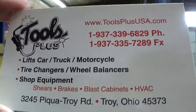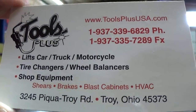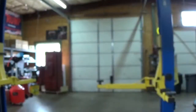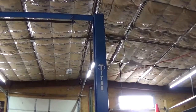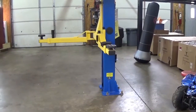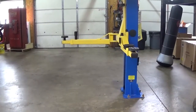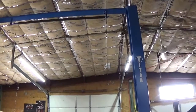Another video from toolsplususa.com. Today we're going to go over the new style 9000 AC lift - the Generation 2 9000 AC two-post lift. We'll show you what's been updated. First, you'll notice that the column is now all one piece. Before it was two separate pieces, now it's all one piece. I won't go through the installation process completely because it still mounts to the ground the same as the other ones, but I'll show you the updated features.